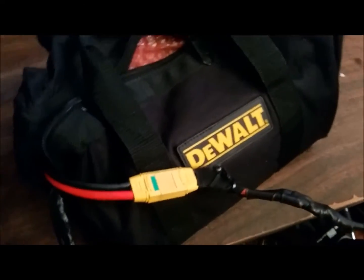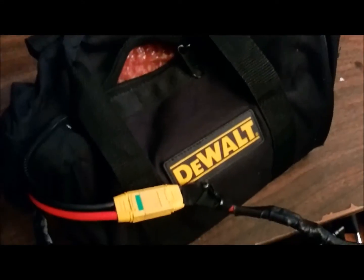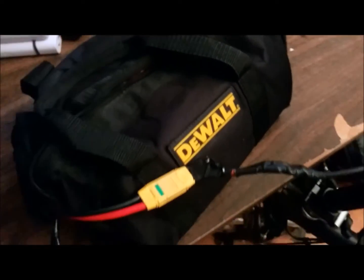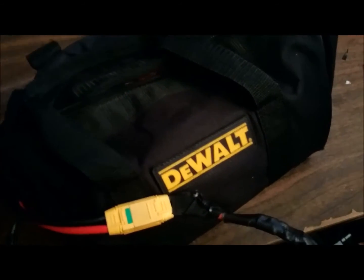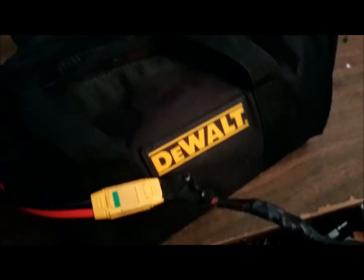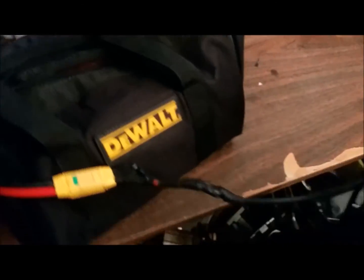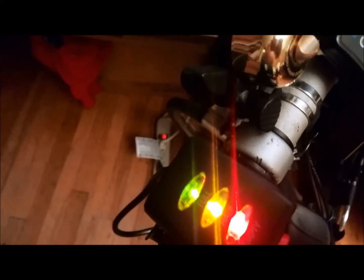Okay guys, I'm back again. This is my 52 volt 20 amp hour battery — the NCR B cells. I bought this from Lunacycle, really nice battery. Unfortunately, as I've mentioned in previous videos, I can't use all 58.8 volts with it — there's another video about that. I just charge it to 80%, which is 56.6 volts, and I'm able to get about 20 miles with it. I plugged it in and you can see that since it's a 52 volt battery — above 48 volts — it's showing a full charge on the display.